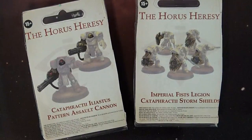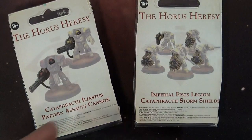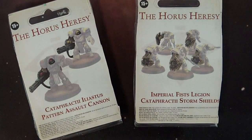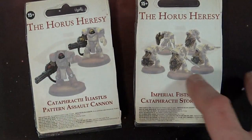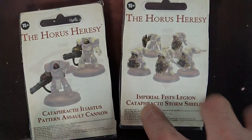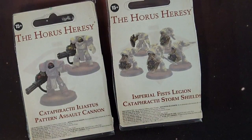Taking a look at the brand new upgrades from Forge World for the Horus Heresy. Finally we have some generic assault cannons. By generic I mean there's only two legions that can use these things, but it's still cool to have them. And then along the same kind of lines, the Cataphractii Imperial Fist Legion Storm Shields.